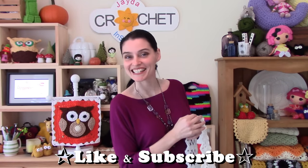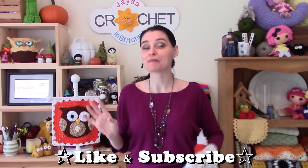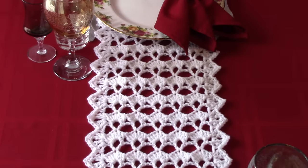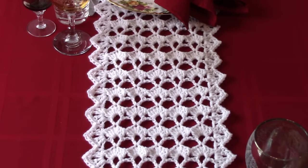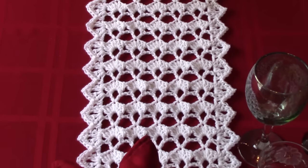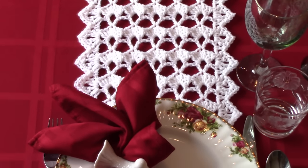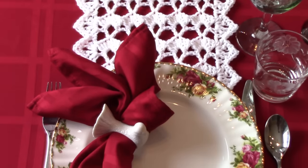Hey everybody! Welcome to the Jade and Stitches show. One of the easiest ways to dress up any room in your house is by adding a table runner. Table runners can be draped over tables, but also countertops or sideboards or tall pieces of furniture or desks or credenzas, anywhere that you want to add a little decorative interest and possibly some protection to.